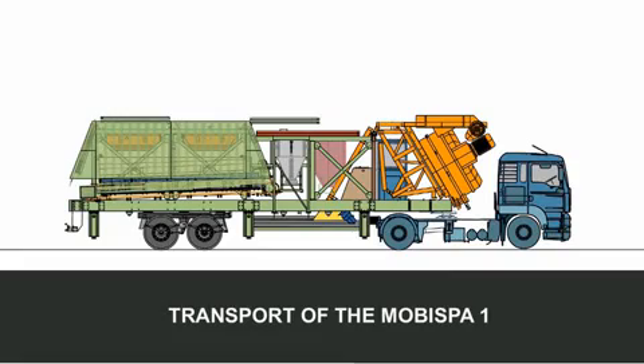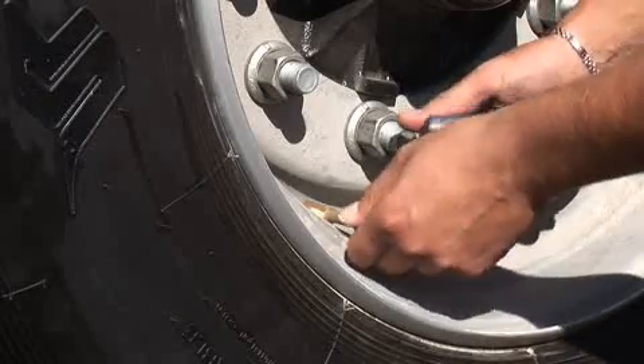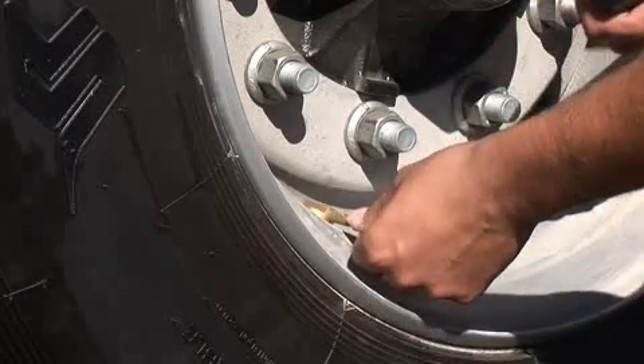Transport of the MOBISPA 1. Before proceeding with transport, the following actions must be performed on the semi-trailer: check tire pressure, this should be 8.5 bar.